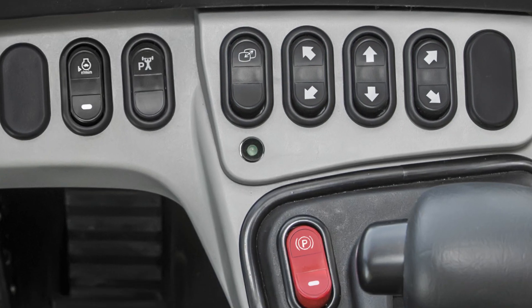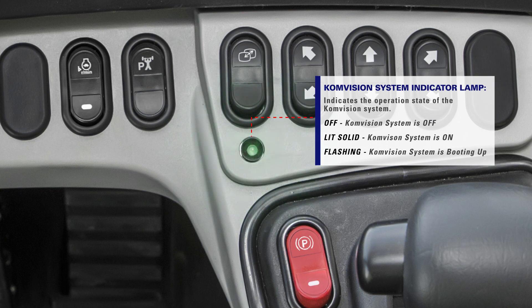Under the control switches is the Comvision system indicator lamp. This lamp will either be lit, flashing, or off to indicate the operation state of the Comvision system.